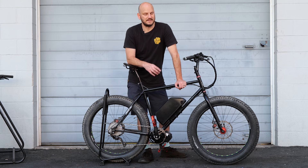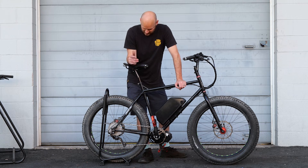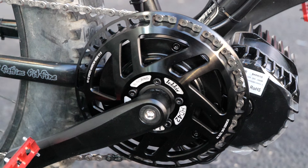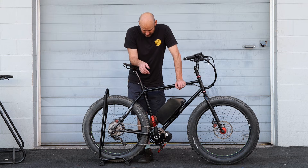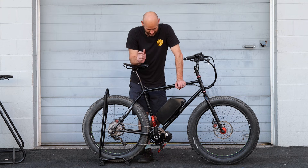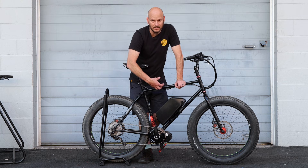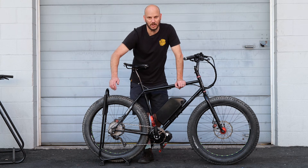We tried to put on just the stock 40-tooth chainring, but the chain line was so out of whack that it wasn't good. So we went with the Lecky 42-tooth Pro. The Pro is made for 10-to-12-speed chains — it can handle those thinner chains. It has really good offset, so it brings the chain line back in towards the bike so it's not jumping around on your low gears.